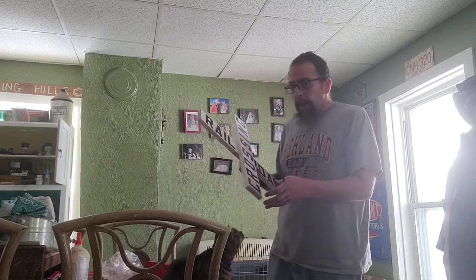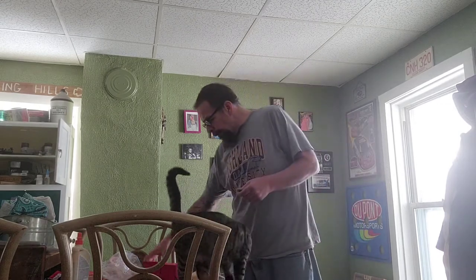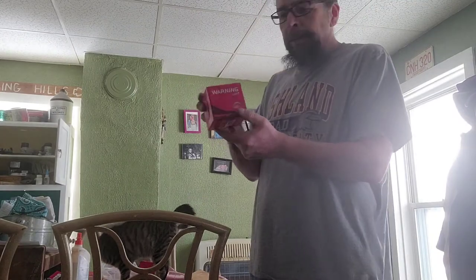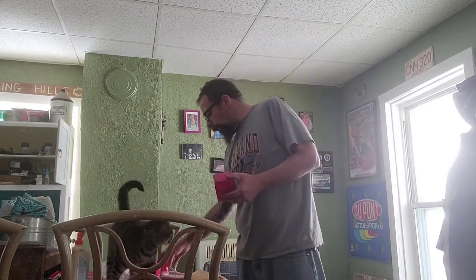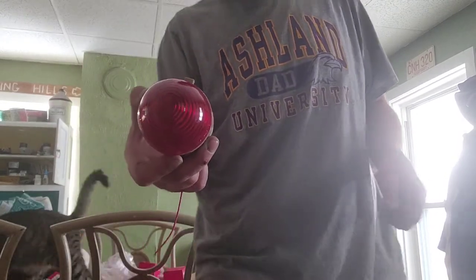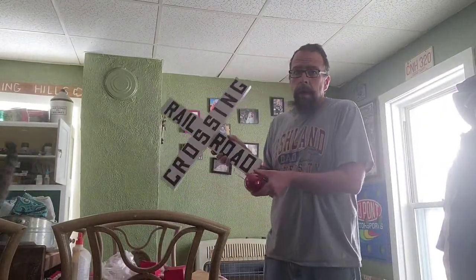I got on eBay and looked around trying to find some flashing lights, and I came up with these right here. They are warning lights, about three inches around, and they're supposed to strobe. If anyone's interested in these, just leave a message and I will give you an item number on eBay. He does have more for sale. It's a little red light supposed to blink. I got two of them and I will mount them down below.